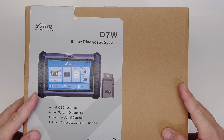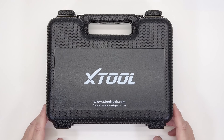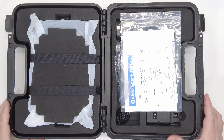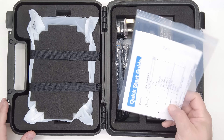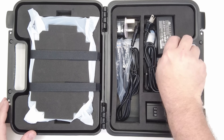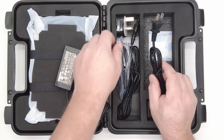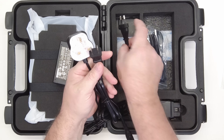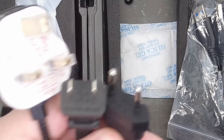Let's get into it. This is the box and case it comes in. Inside the case you've got your paperwork, quick start guide, and a packing list. You've also got your charging brick and then three different cords that you can plug into that charging brick depending on what part of the world you're in.